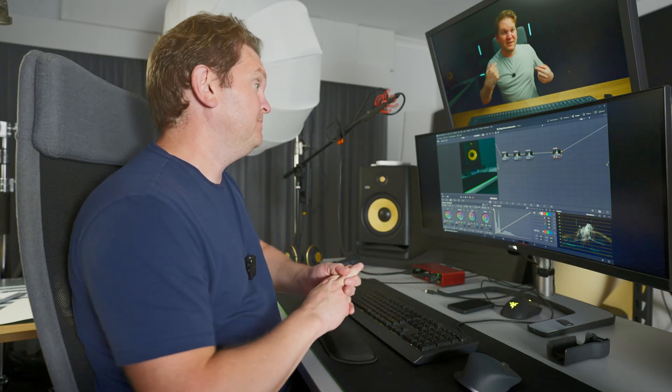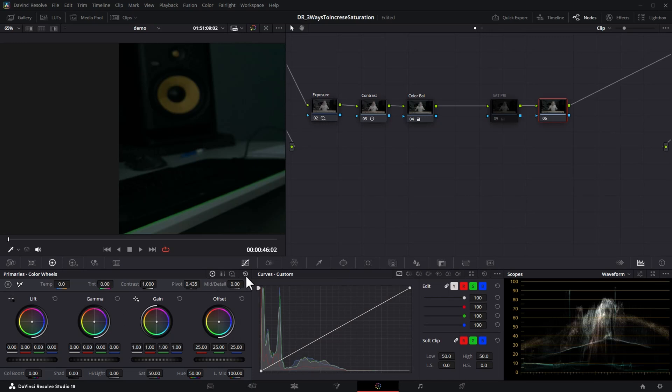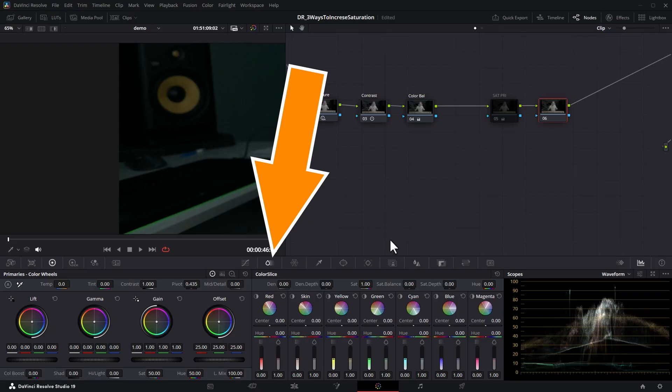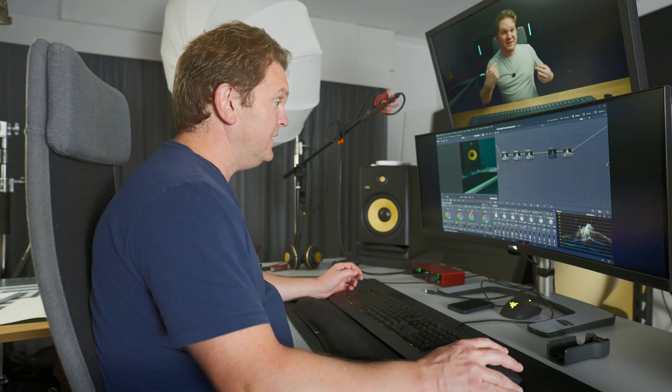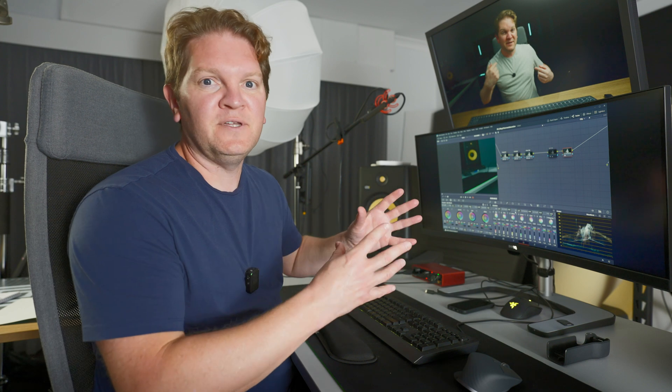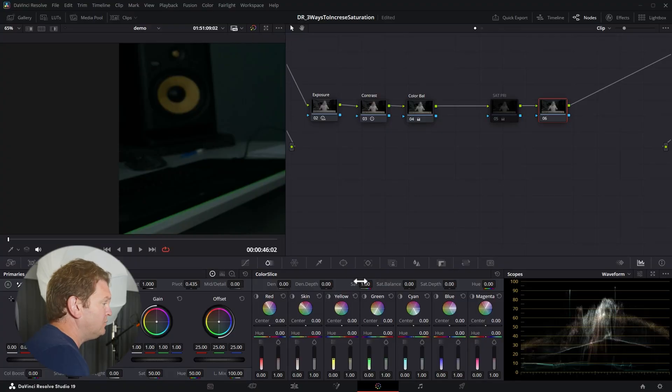For a more filmic result, let's move on to the second method. We'll disable this node, hit Alt+S to add a new node, and instead of the primaries saturation tool, we'll click this icon to open up the Color Slice tools. This is a complex toolbox, but the control we're focusing on is the SAT control here. Although it looks similar to the primaries SAT, the algorithm behind this saturation control is different — the main difference is that as we increase saturation, it models the real world and does not increase the luminance of saturated areas.